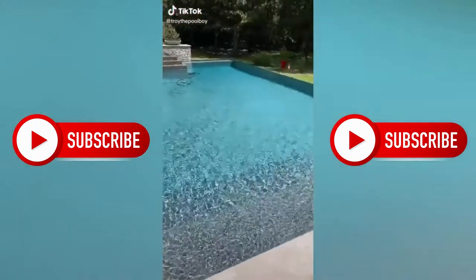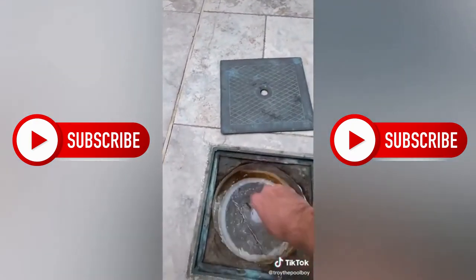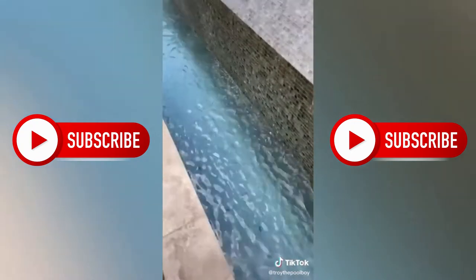We got a $150,000 pool today on the route. Let's get started. Get the skimmers. Shut the pump off so I can see. The trench looks terrible.